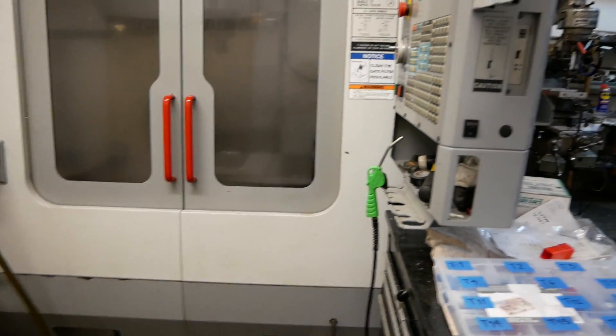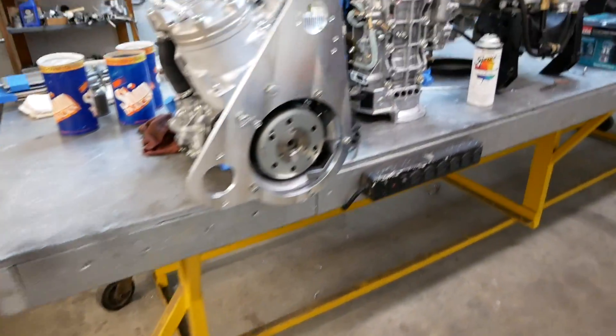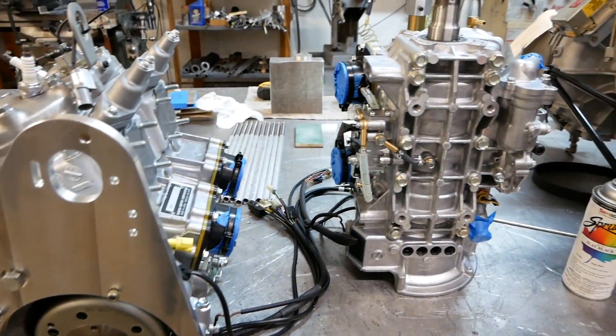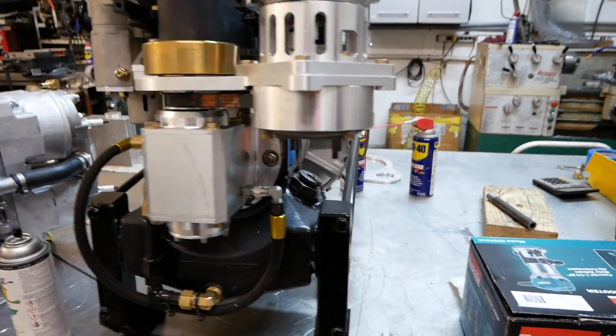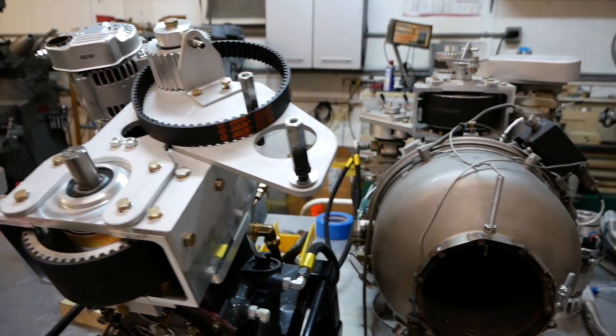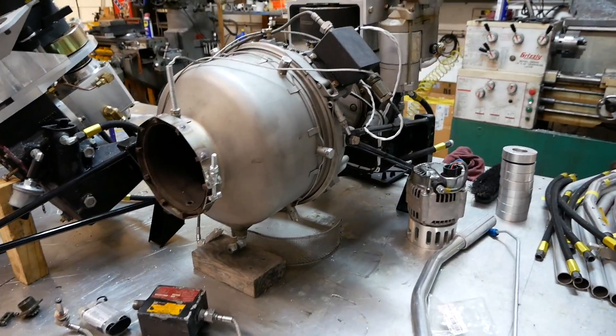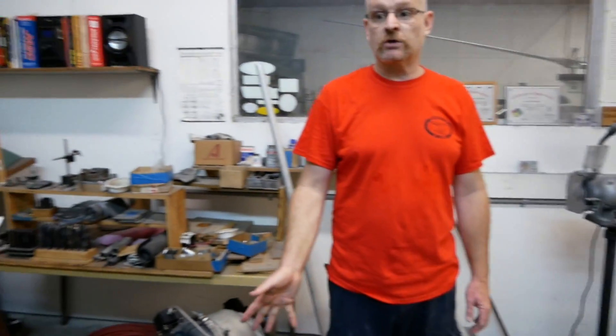Here you can see examples of piston engines and turbine engines across the building. The turbine engines have been running around $20,000 for a rebuilt engine, and then it costs a bit more for us to build it up into the form we use on the helicopter. That's compared to a $6,000 to $8,000 piston engine.